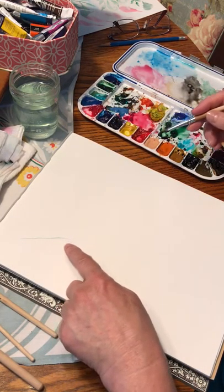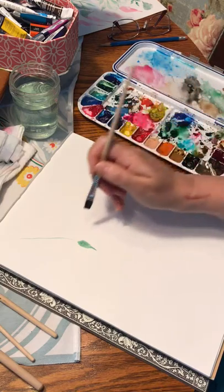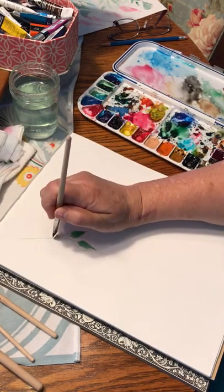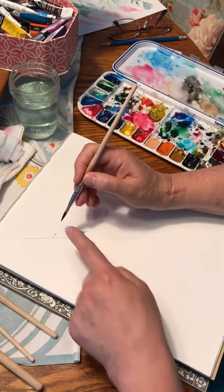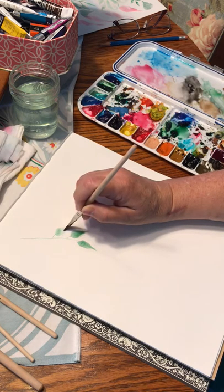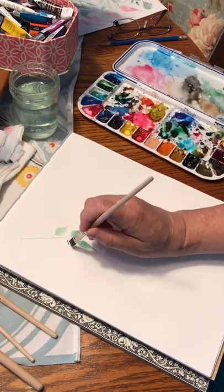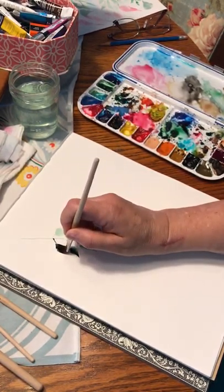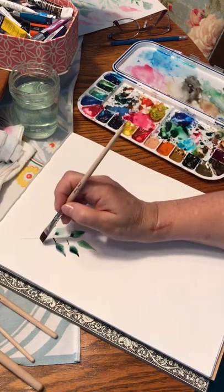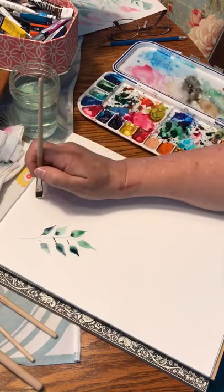Even though you've got that nice skinny line with the flat brush, if you put it on its side, look what you can do — a nice little leaf. All I'm doing is a little stem, and I've got that corner at the point. I'm pushing down, then pulling it towards me, and as I do it I'm lifting up and getting back on the chiseled edge. That's what gives you that little point. Just keep going and you can add some little color there.